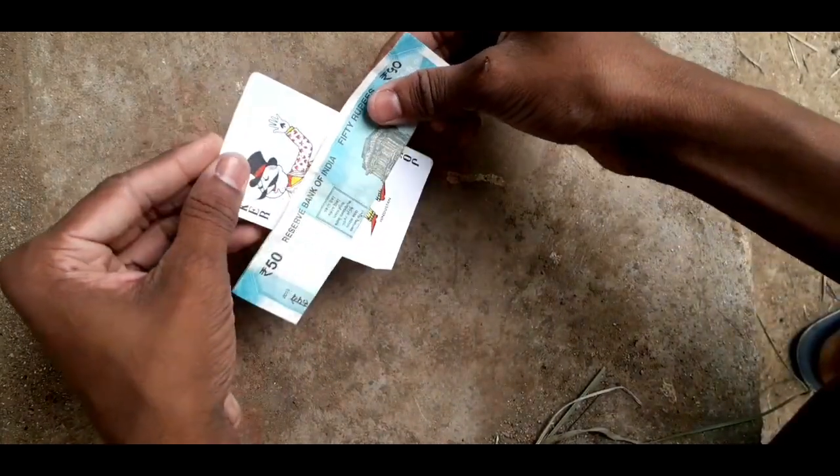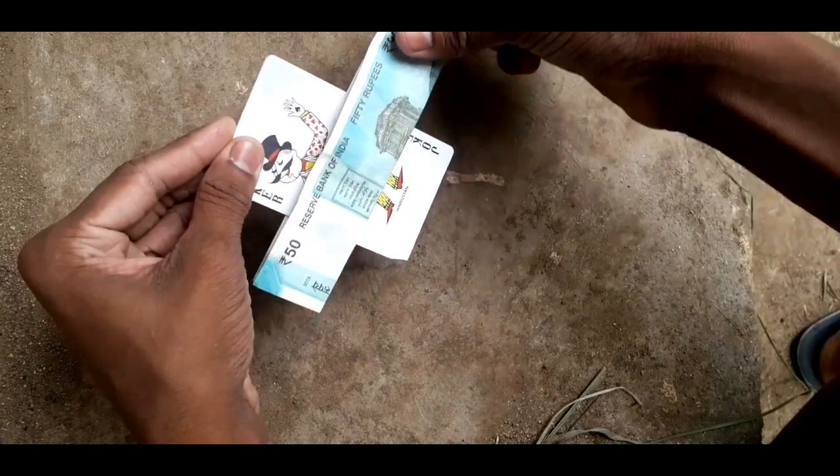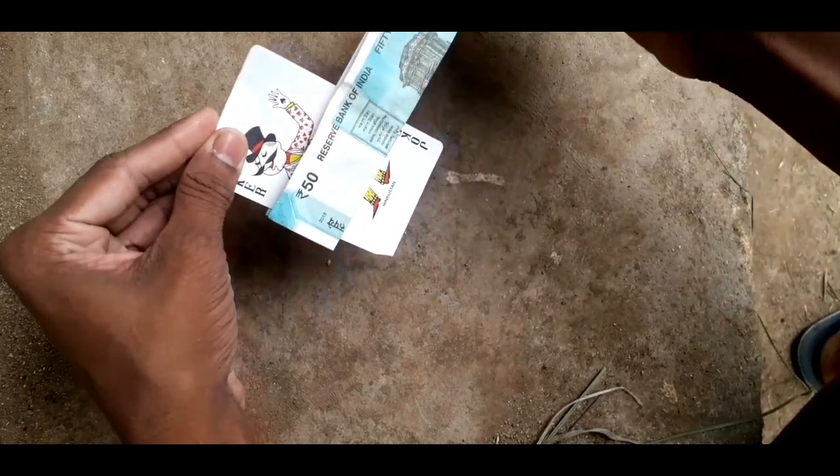Now we have our card. The card is here. Oh, it's magic. Now I'll show you the full video.